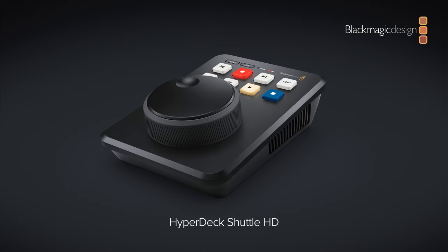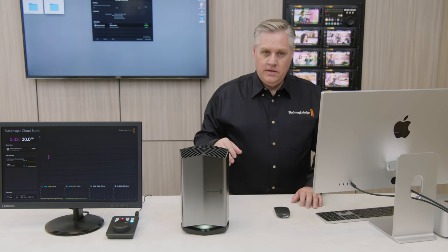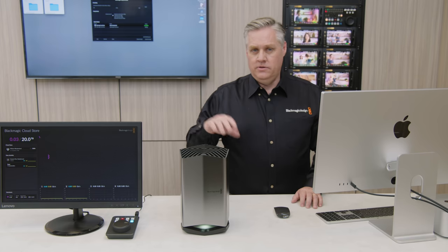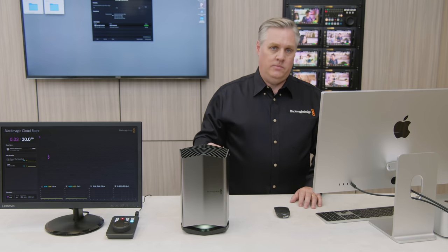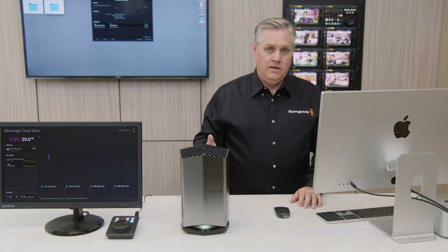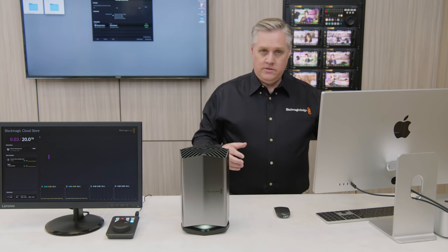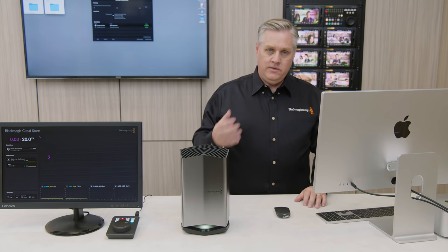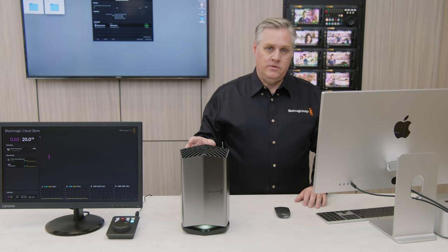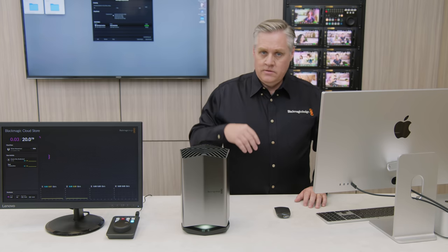Remember the HyperDeck Shuttle we talked about earlier? We are working on a new software update for it. It'll let you play back from the Cloud Store. What's really exciting is that the proxy files enable this — it's a HD deck, so it'll play back HD files. With the proxy generator converting all media to HD proxies, even 12K digital film files get converted. Since all the proxies are in proxy folders, it's consistent and predictable, so the HyperDeck Shuttle HD can find and play the proxies. It totally transforms the HyperDeck Shuttle into a media browser. The proxy generator renders to H264 main profile or ProRes 422 files — both can be played back with the HyperDeck Shuttle HD. We've also added the source tape feature for the DaVinci Resolve cut page.